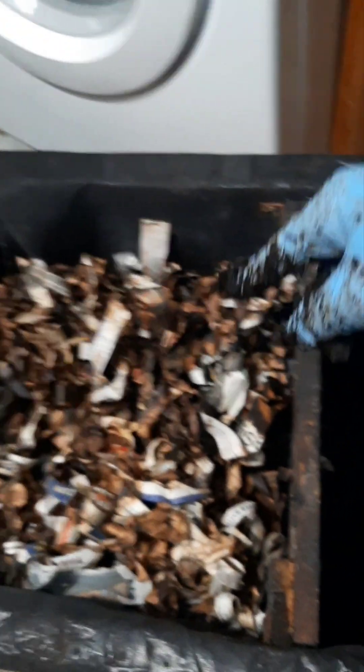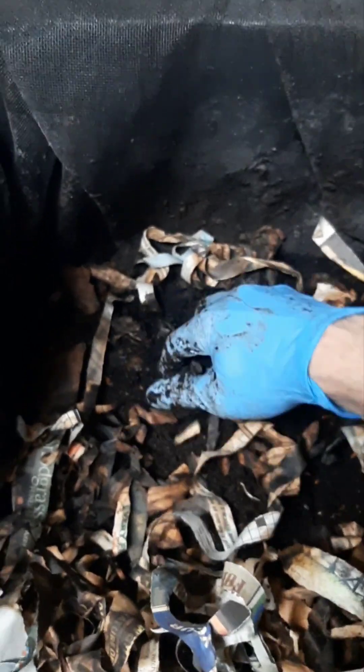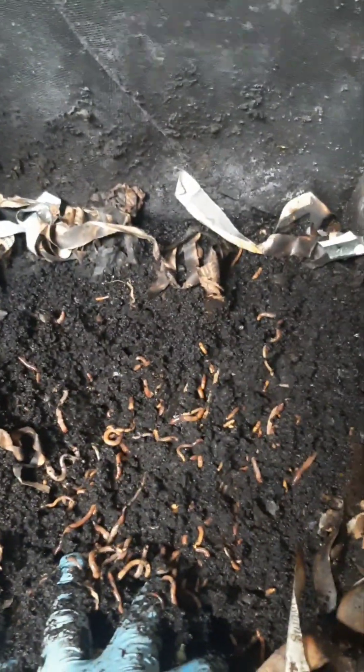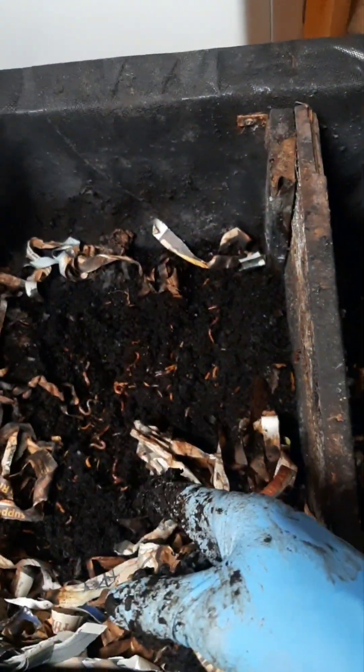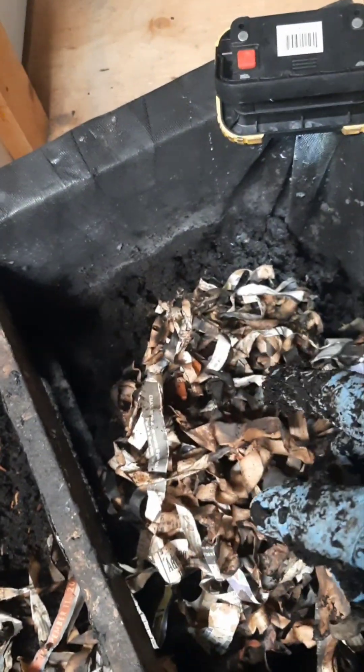Now we go to this side — no trouble telling where I feed them. There are all the worms right there. I didn't have to pick them out, I didn't have to dump it on the floor or anything. All I had to do was feed them on this side and not on this side. So I'm going to harvest this stuff.